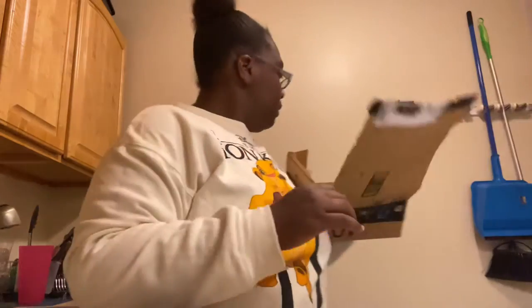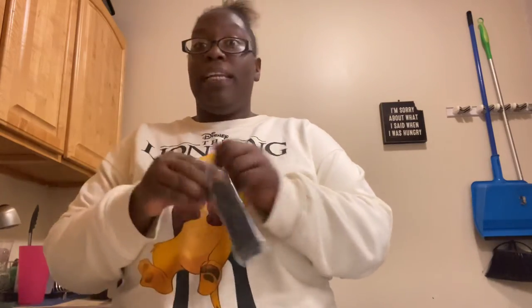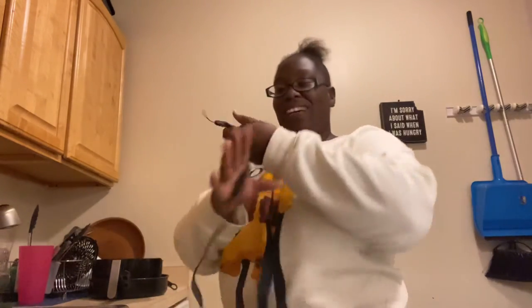Y'all, you just don't know how excited I am knowing I got everything. What else does it come with? I'm just ready to start filming right now. What is this? I'm guessing this is for me to hold the camera. We'll figure it out. Y'all, I'm just so excited to finally have my camera. I'm just ready to turn it on — hold on, I'll be right back.